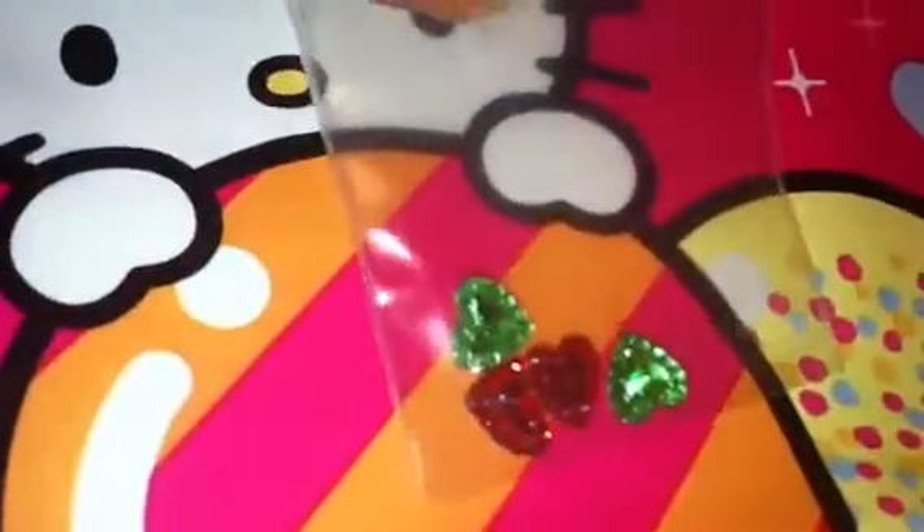Then she sent me some teardrops that also reflect colors, really pretty. And she sent me these clear teardrops. She sent me these smaller hearts in green and red — sorry about the glare, you guys. She also sent me these AB hearts in a pinkish color that reflect different colors.